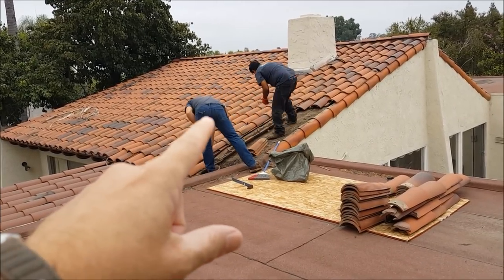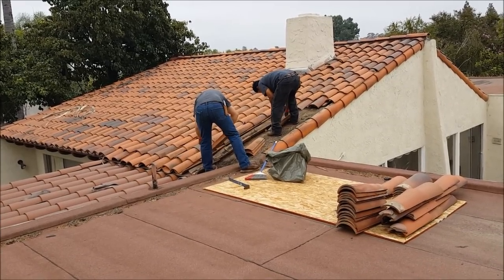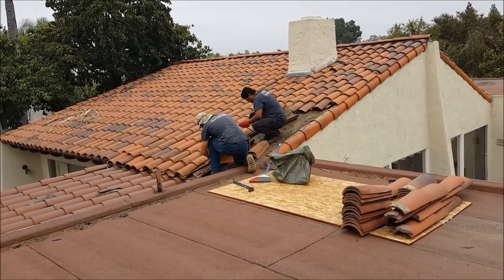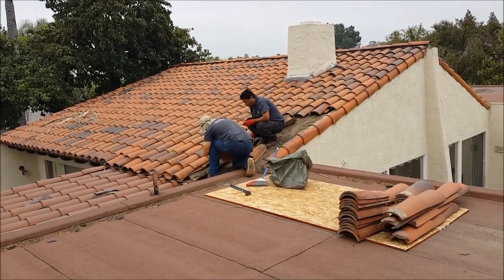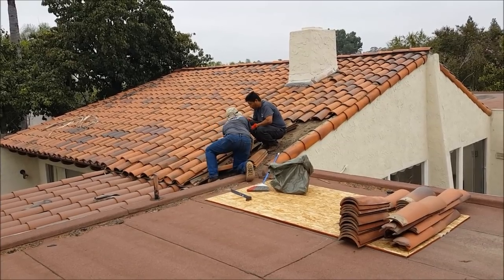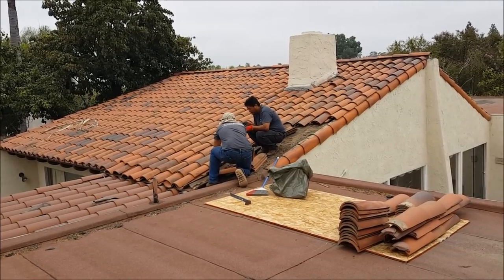His leak is basically right over in this area, and it's damaging the interior pretty significantly. We're going to get all this torn out, cut out the underlayment, and install premium ice and water shield in this area. We'll preserve the wire tie system, put it all back together, and warranty this for a full five years.